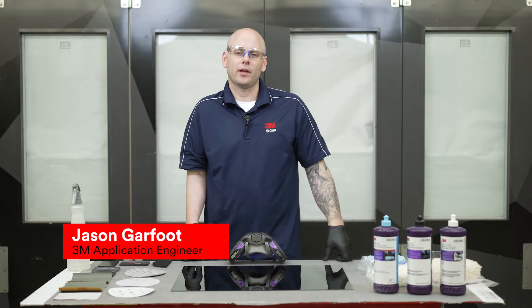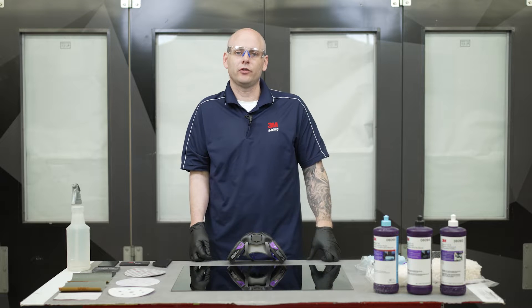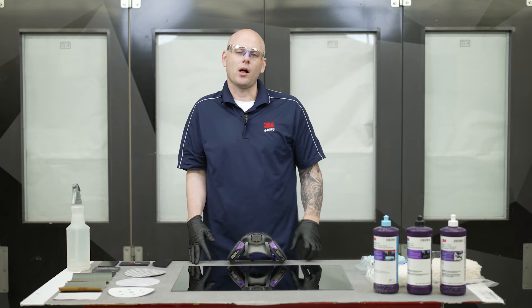Hi, my name is Jason and I'm an application engineer here at 3M. Today we're going to be talking to you about abrasives used during the paint finishing process, also known as the cut and buff process or the polishing process.